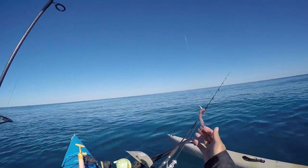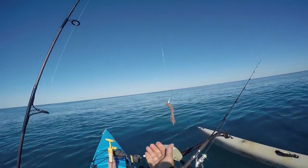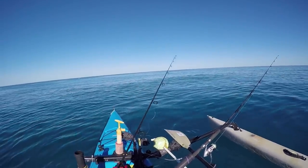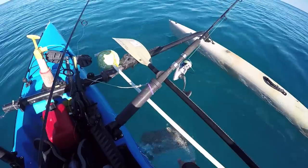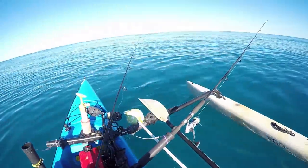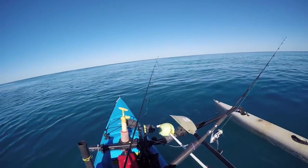The first drift I did with that one-sixteenth ounce ended up getting snagged on the bottom, so I'm going to the one-thirty-second here and see if that gives us a better drift back. Seems like the current has slowed down even more - it's taking forever for this chum to start dissipating.